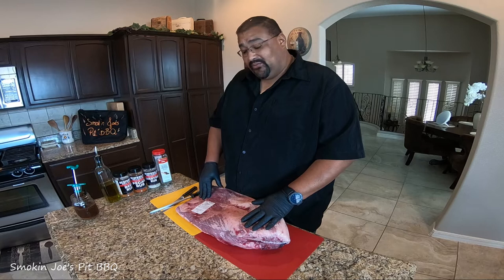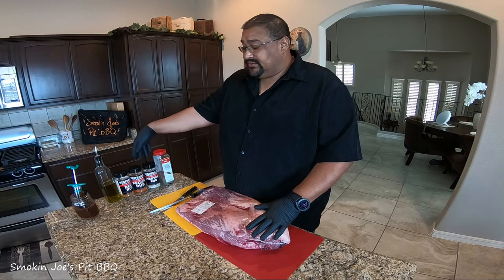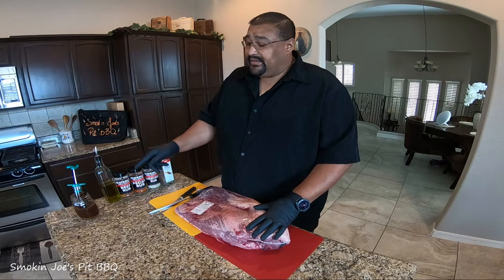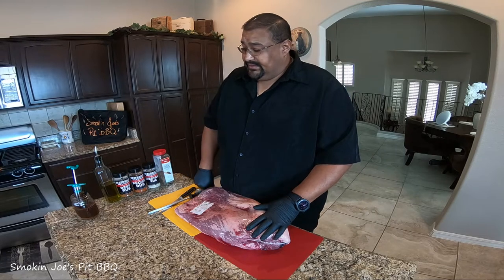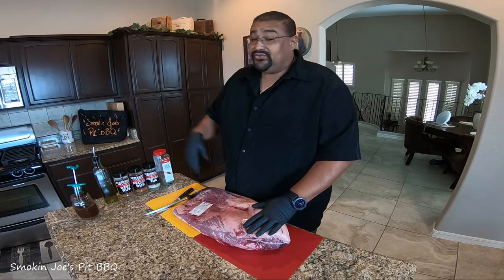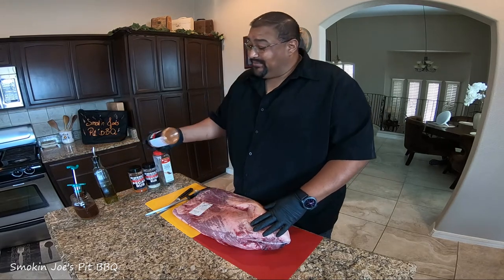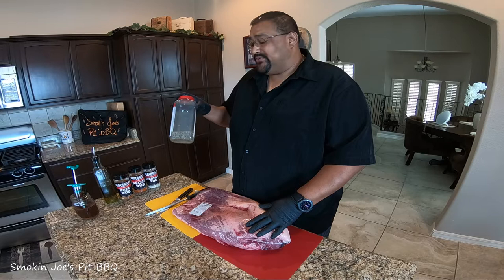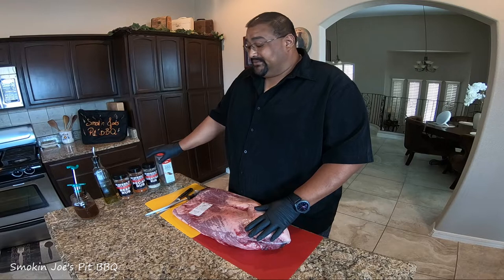I'm working with the same grade of brisket as last time. I'll be using the Heath Riles rubs — the Everyday Rub, the Pecan Rub, and the Beef Rub. I'm also going to be injecting with beef broth with some of the beef rub mixed in for extra spice. I'm going to rub the brisket down with olive oil first, then apply the three Heath Riles rubs. Since Heath Riles has pepper but not quite Texas-level pepper, I'm going to add an extra coating of pepper on top to give it that extra flavor and help develop the bark.